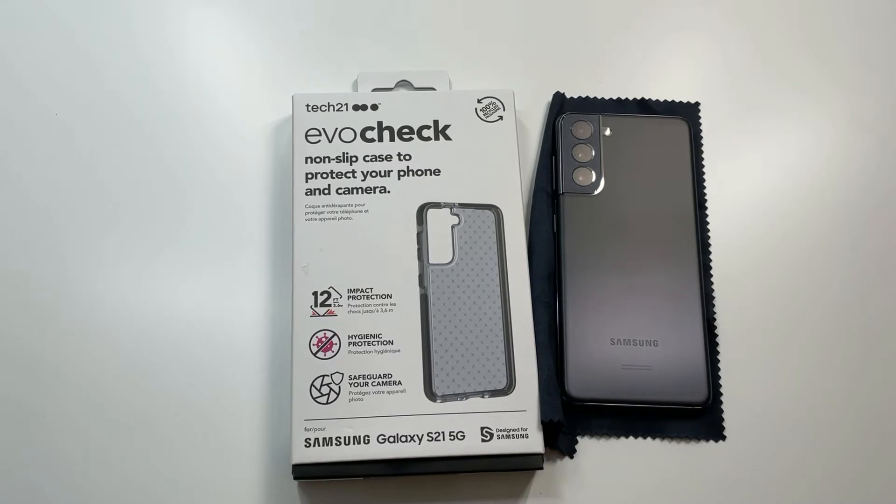This is gonna be the Evo Check series. Pricing is going to run you $39.99, so it's a little steep. Looking around for some coupon codes, I always manage to get around 30 to 35 dollars, so it saves a little bit of money.